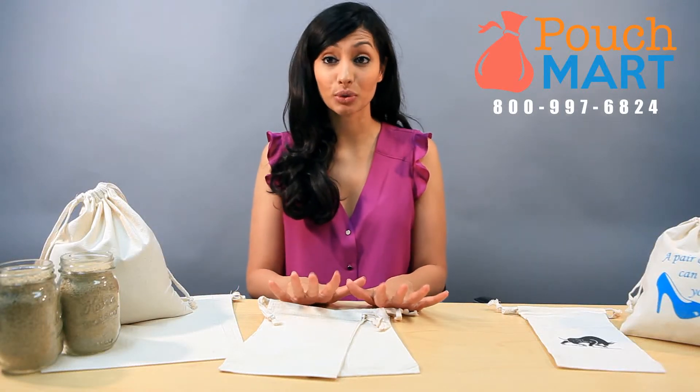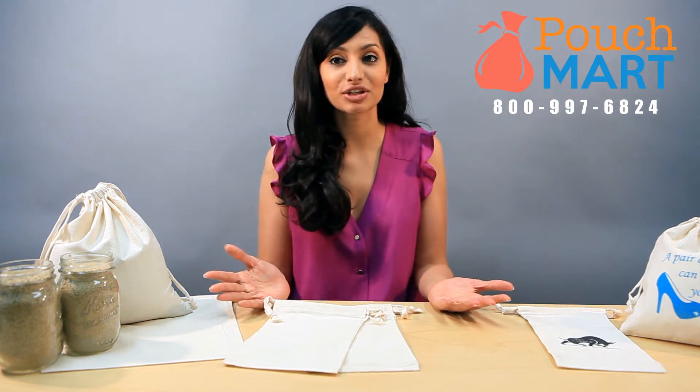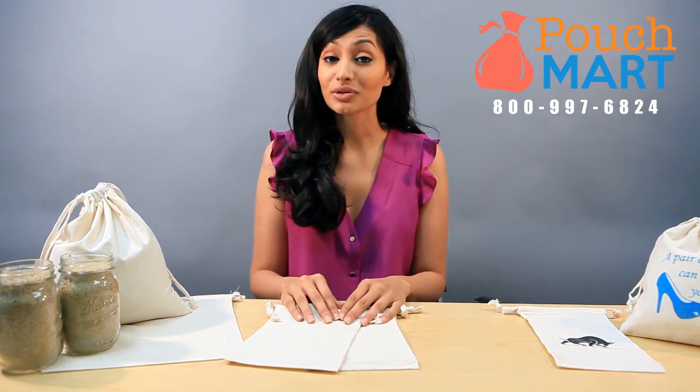Hey everyone, I'm Anita from Pouch Mart and today I'm going to be giving you guys a tutorial on how to make a sand bag with our canvas bags here. A lot of our clients who are photographers like to use these bags because it saves them a lot of money and it's really quick and easy. I'm going to demonstrate a couple different sizes for you guys.